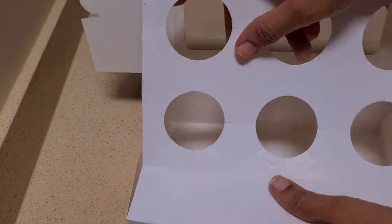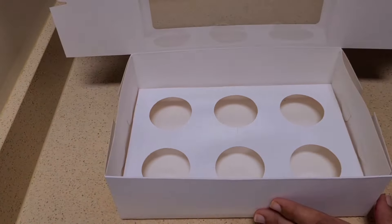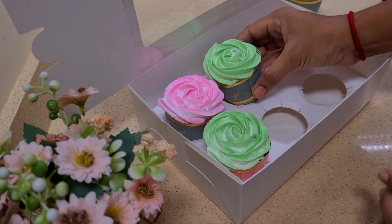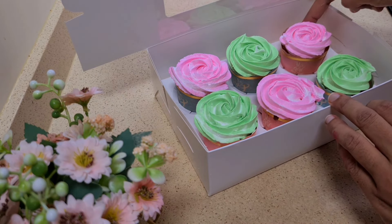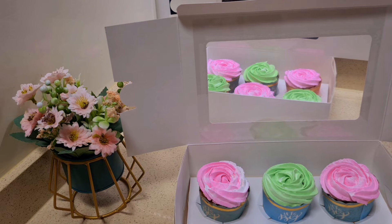We will cook the cupcakes for the next day. I will use ice cream and cupcakes, and put some sprinkles on the top.